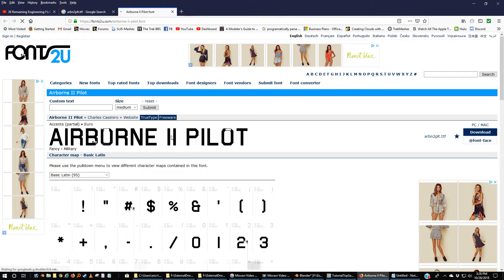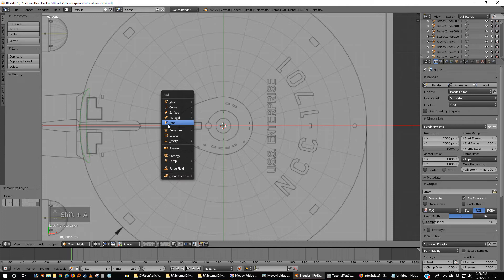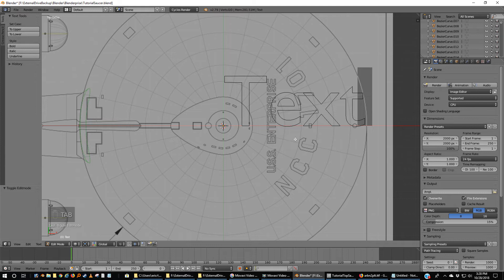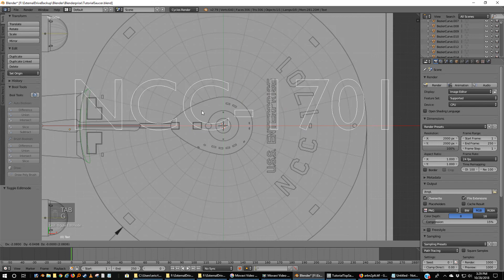The actual name is arbn2plt.ttf — true type font. You're going to want to download this and install it on your system, and then you can access it in Blender. So here we are in Blender. I already have downloaded that font. I'm going to go to Texts — we're going to add some text. Shift-A, Text. Right now it says just 'Text', so I'm going to tab into this, backspace over it, and type NCC-1701.